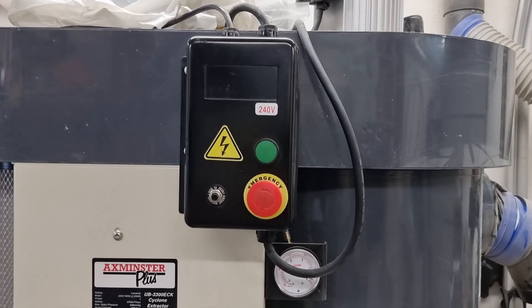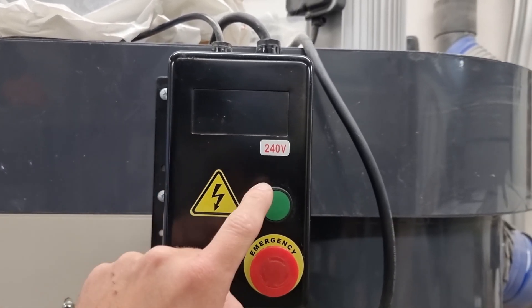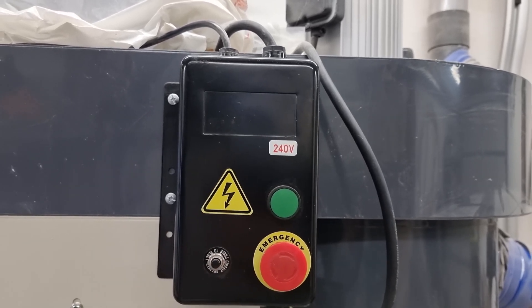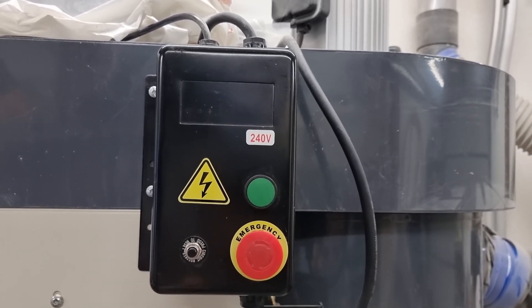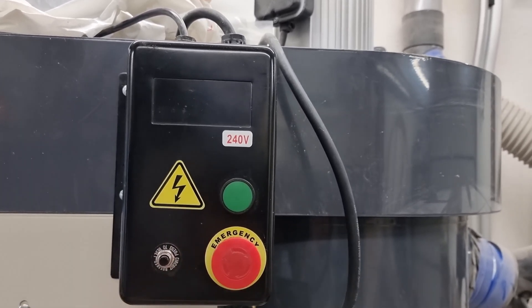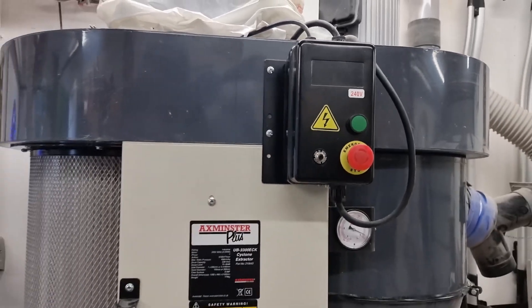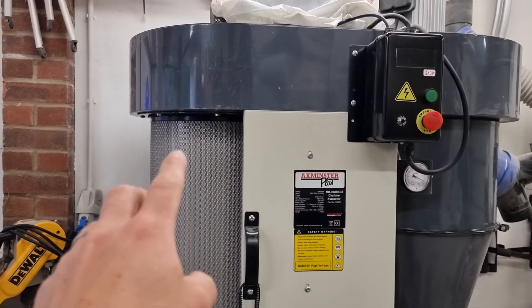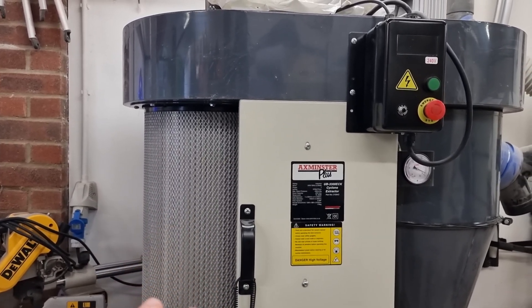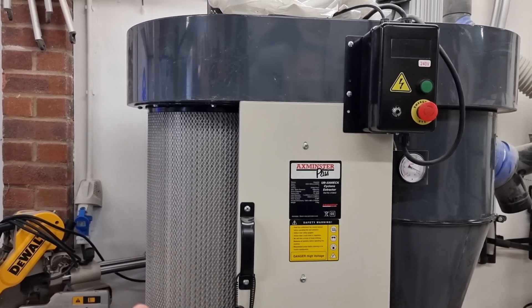Keeping all the same safety features. This box has a contactor start, so if you leave it on and apply power, it won't start automatically. You have to apply power, then hit the green button, and the red button stops it. This extractor is quite fancy in that it has some paddles inside the fine filter, so at the end of its operation it will spin and flick the bellows both ways.